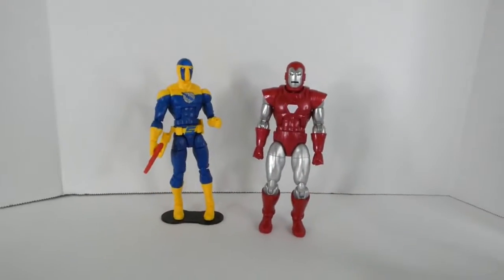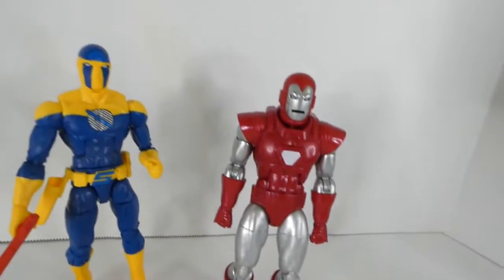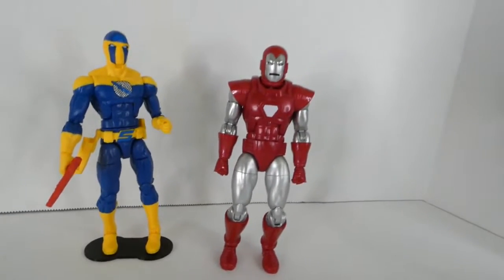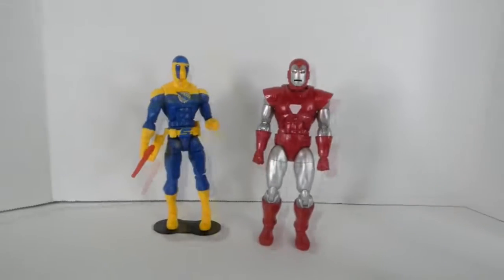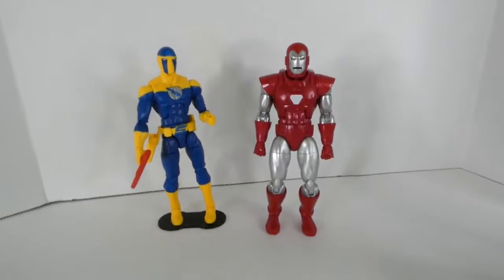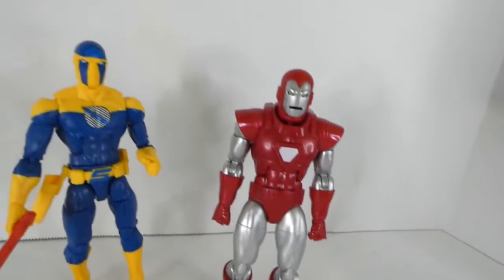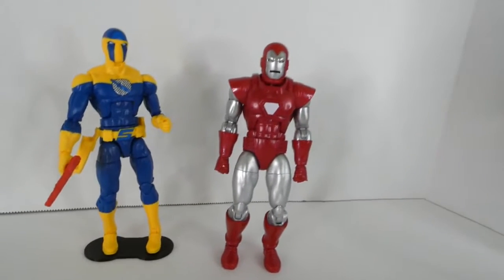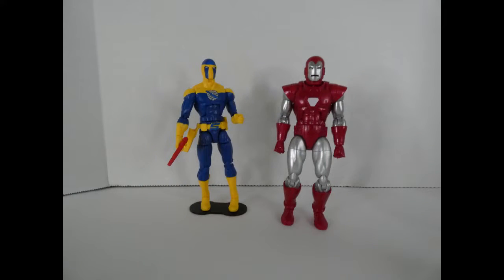If you don't recognize this team-up — or rather adversarial situation — you need to turn in your geek card right now. Spymaster actually stole some of the tech from Tony Stark, which started the Armor Wars, one of the best storylines Iron Man's ever had. Just kidding, you don't have to turn in your geek card, but it's a good thing to know that Spymaster caused that much damage.